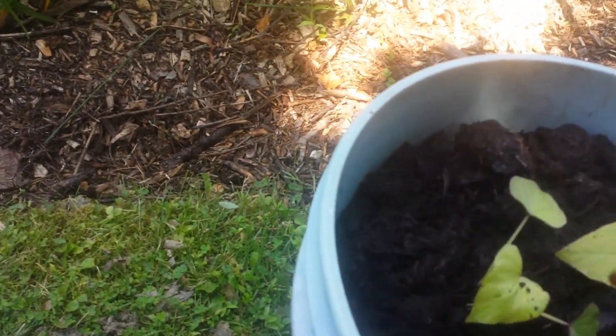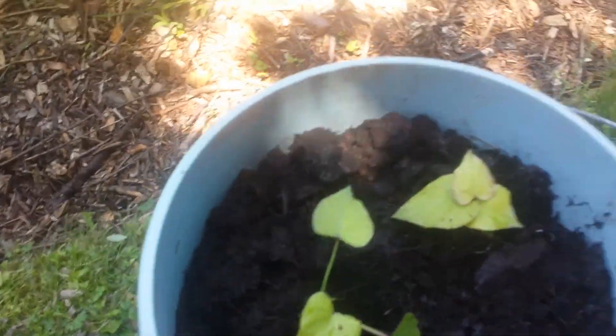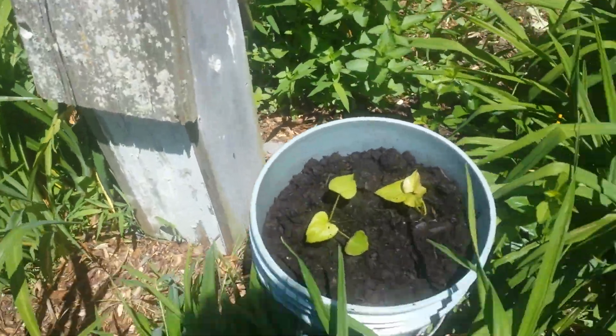The great thing about these buckets is you can pretty much put them anywhere you want in your garden. So I could just take them over here and put them in one of my spots right here in the garden — right here in the middle where my wife's day lilies are — and just set it down.